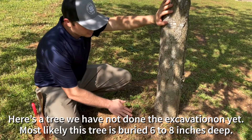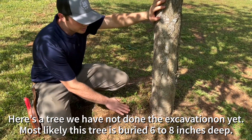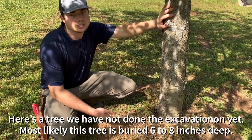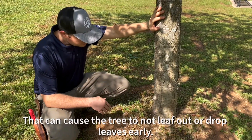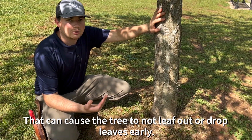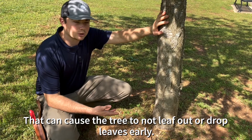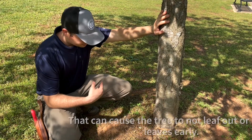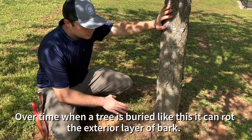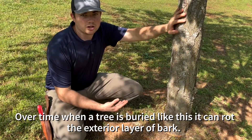Here's a tree that we have not done the excavation on yet. Most likely this tree is actually buried probably six to eight inches deep. That can cause the tree to not want to leaf out yet. It can also cause the tree to drop its leaves early. Over time, when a tree is buried like this, it can rot the exterior layer of bark.